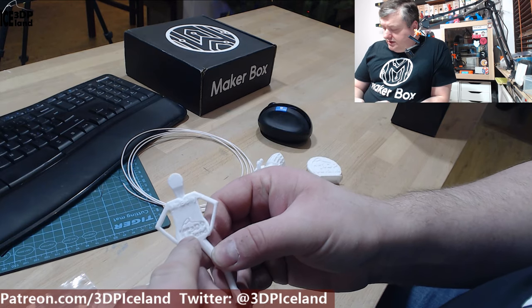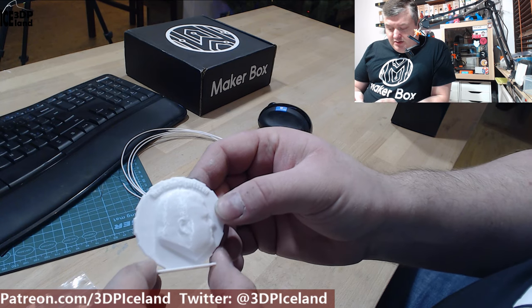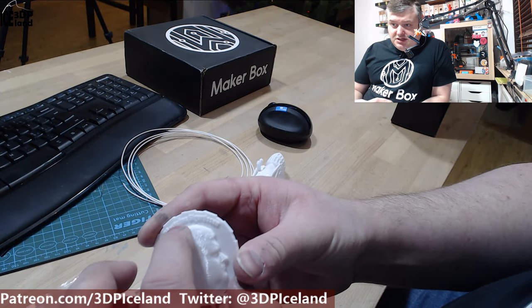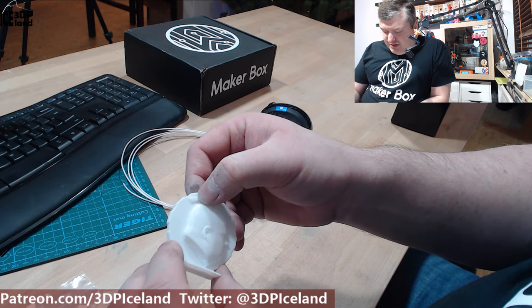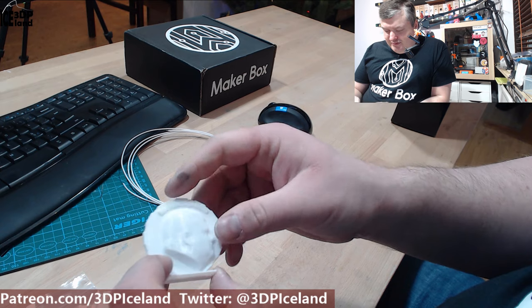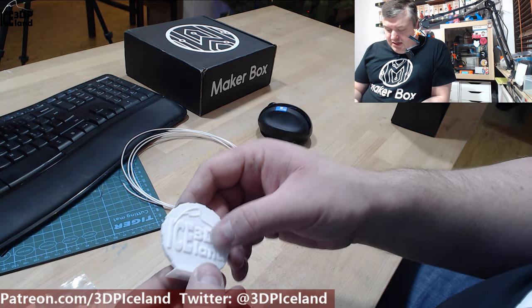The maker coin I printed came out pretty nice. The letters came out pretty good — it's difficult to see on video with the white because it all blends together, but it's pretty clear with the naked eye. The print quality was giving me good results and a really nice shine to the filament.